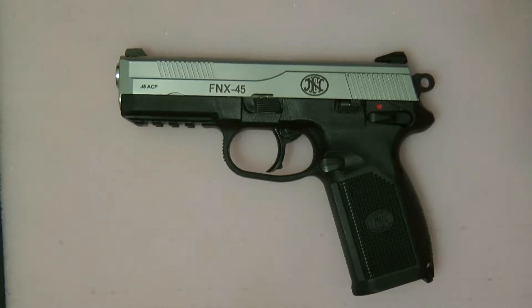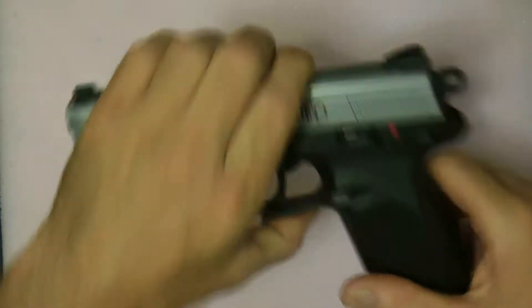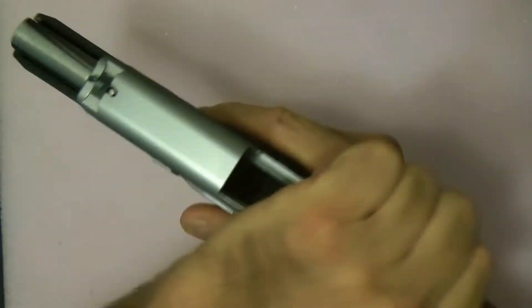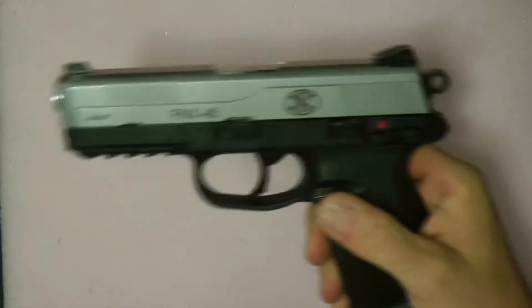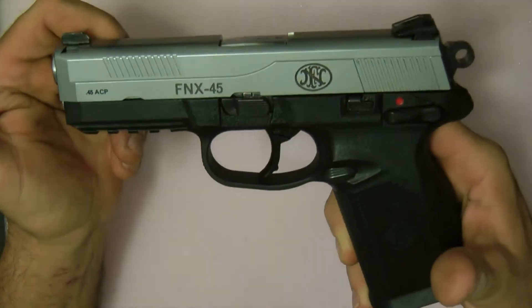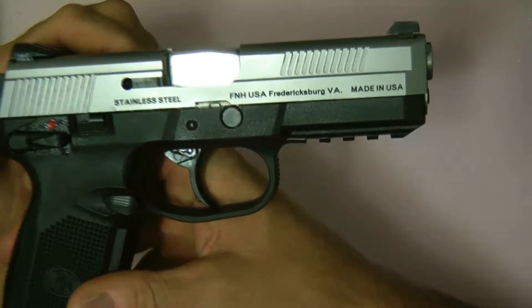Hey guys, today I wanted to do a quick review on the FNX 45. Let me show you it's empty first — see, it's empty, no bullets in it, magazine's out.